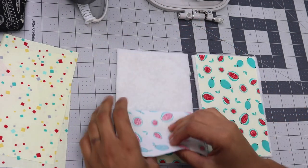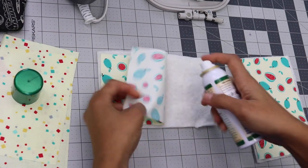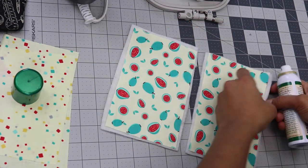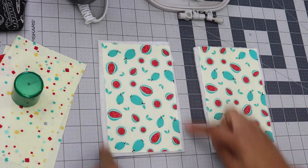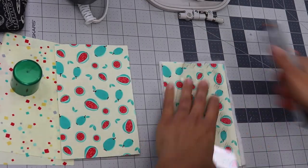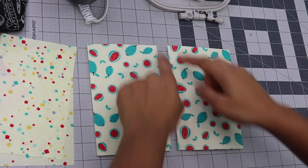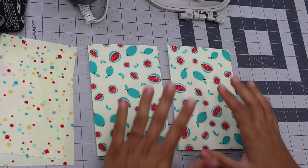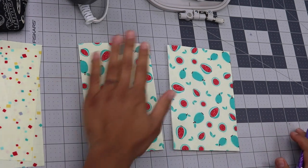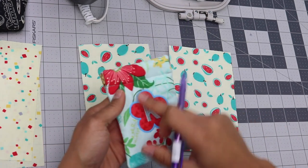Let's start off with the first step. Take your two outer fabric pieces and either quilt them onto the batting or just use a little bit of temporary spray adhesive and spray the back of it — make sure you're outside or in a well ventilated area. Now you want to trim the batting to the exact dimensions of the actual fabric pieces. At this point if you wanted to, you can baste around both of these rectangles about an eighth of an inch away from the edges, but I find it's a step I can skip because the pieces are so small they're very easy to handle.